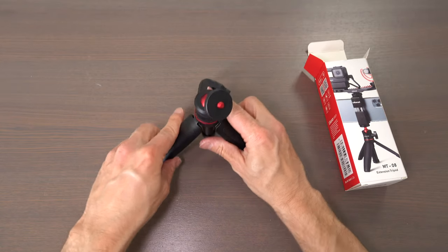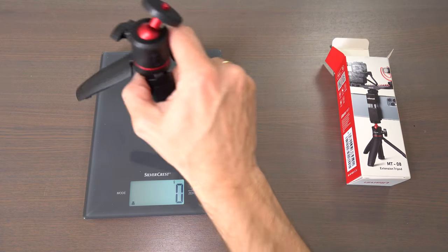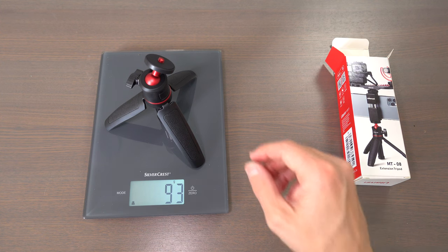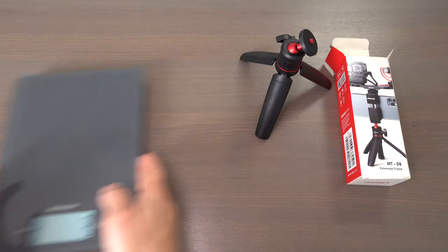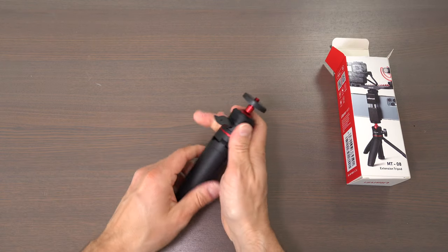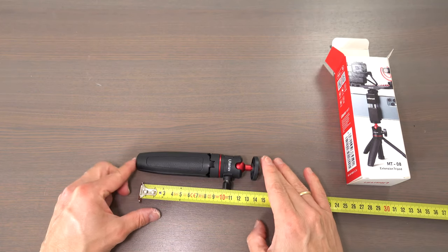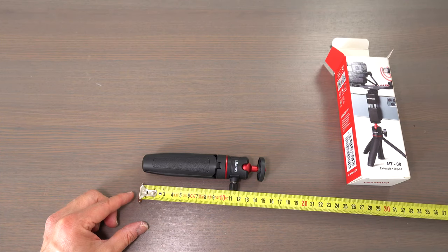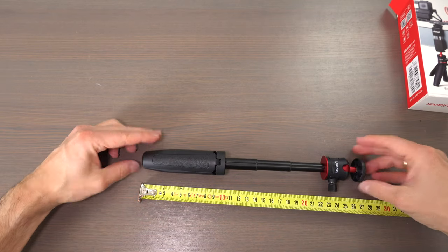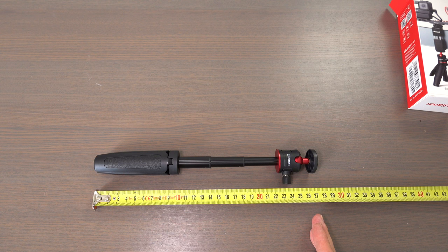Let's see how much it weighs — it's 93 grams. And let's see how big it is. So this would be 15 centimeters, and if you extend it, then it's about 27 centimeters.